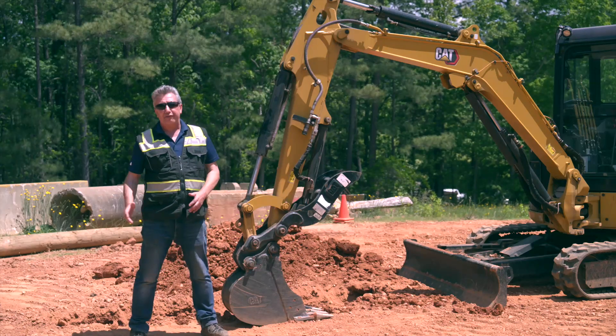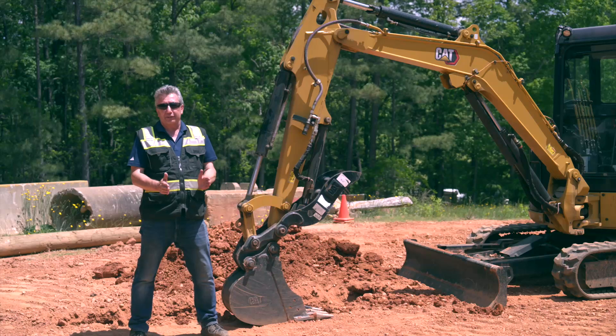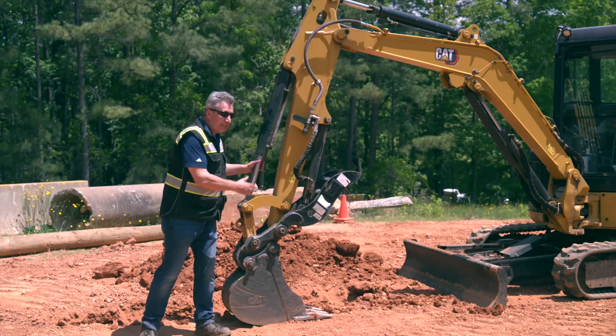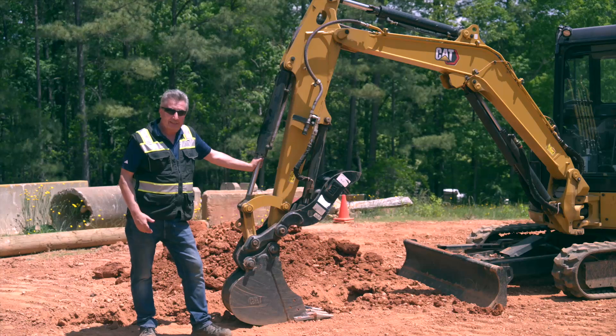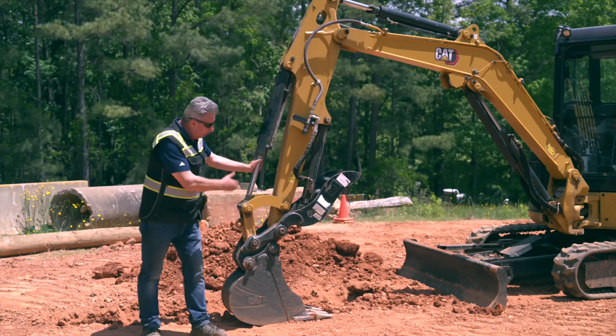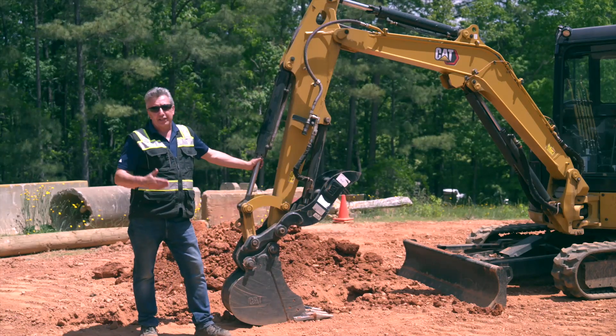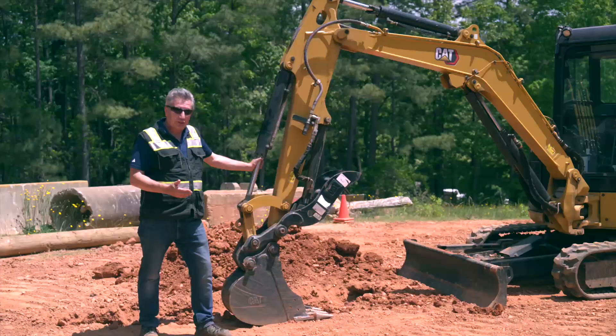So when you go to backfill, that bucket hits that material and it stalls out. When you've got a long stick and all the attachments on it, it's going to make it a bit of a struggle in some cases. A short stick will certainly benefit you, but having a long stick and everything on here doesn't have to be a disadvantage if you use the tips and tricks I'm about to show you.